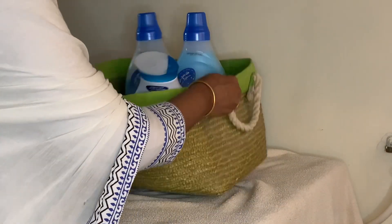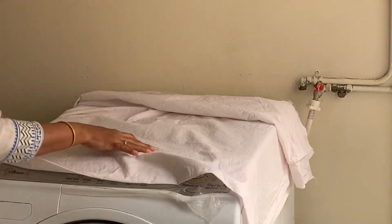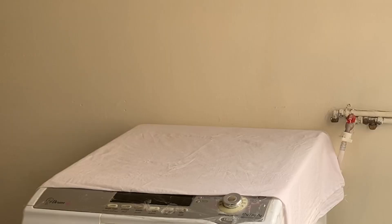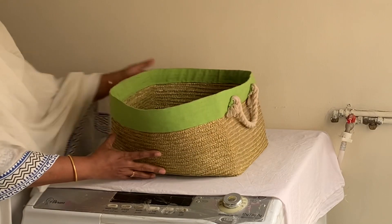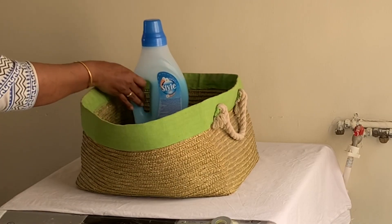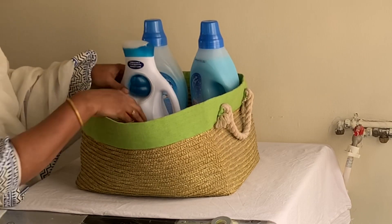I will wash the lid with the liquid. Then, you will clean the lid with the sheet. Now, I will wash the lid with the liquid detergent and with the spray bottle.